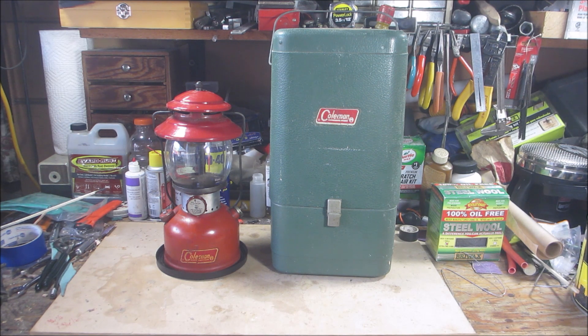I like to show everything as found — I didn't clean or dust anything. I am going to be restoring that 200A, but I'm not going to be documenting the full process. What I'm going to do is put a link in the description to Frank over at Old Town Coleman — he has a three-part series on restoring one of those 200A's.